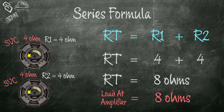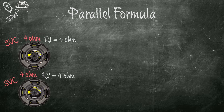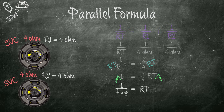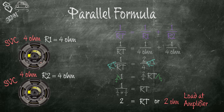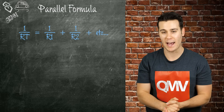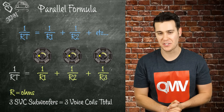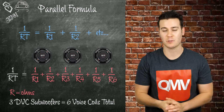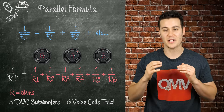In the next example we use two single voice coil 4-ohm subwoofers. For series wiring: 4 plus 4 equals 8 ohms. For parallel: 1 over RT equals 1 over 4 ohms plus 1 over 4 ohms, or 1 over RT equals 2 over 4 ohms. Multiply both sides by RT: 1 equals 2 over 4 ohms times RT. Divide both sides by 2 over 4 ohms: RT equals 2 ohms. To summarize the parallel formula: 1 over RT equals 1 over R per coil, repeated for however many coils you have. For three single voice coil subs, it's 1 over RT equals 1/R plus 1/R plus 1/R. For three dual voice coil subs, there are six coils, so there are six 1/R terms.